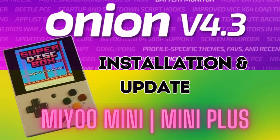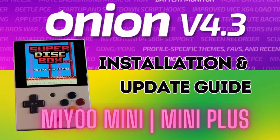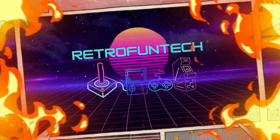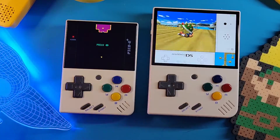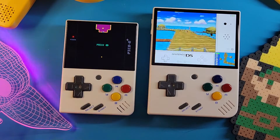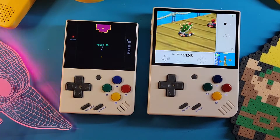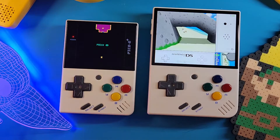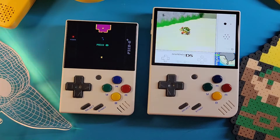Onion 4.3 OS is officially here. Let's go install it. Hey everyone, thanks for stopping by. This is Retro Fun Tech. Today I have a fun tutorial for the Miu Mini and the Miu Mini Plus on updating the Onion Custom Firmware Operating System.